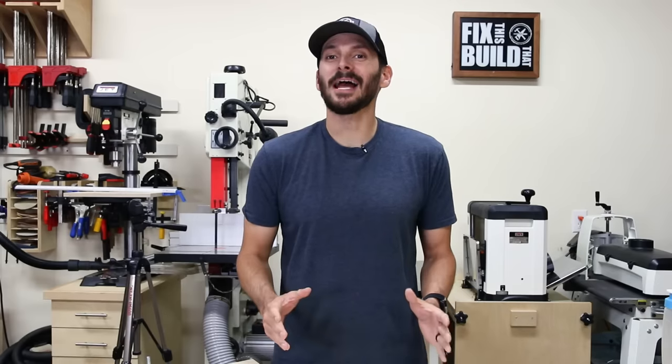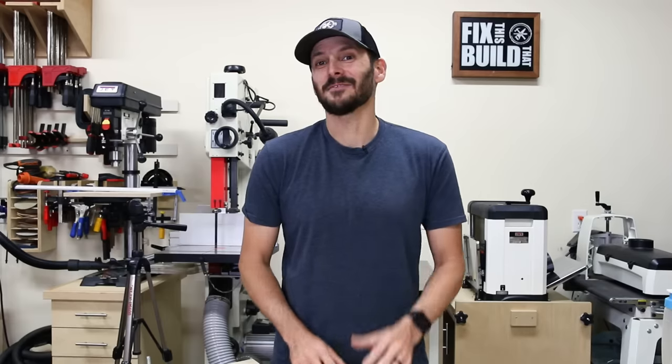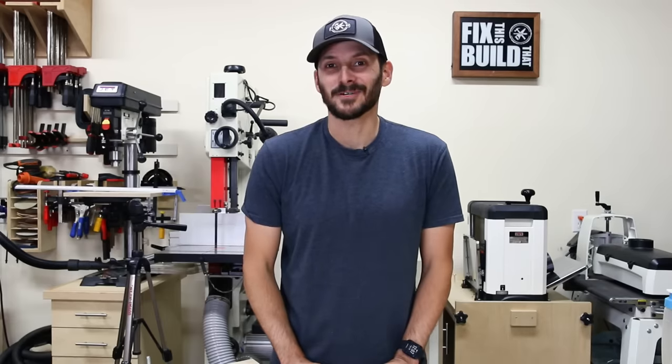Welcome back to Fix This Build That. I'm Brad and today we're going to be making two tapering jigs, and I'm going to let you decide if the fancy one is worth the extra effort.